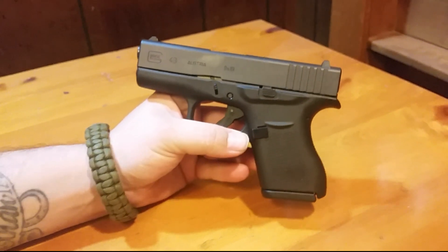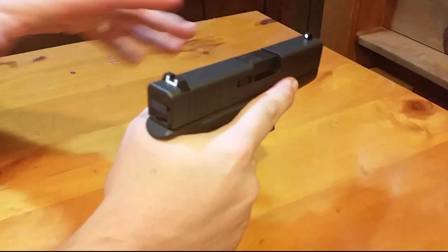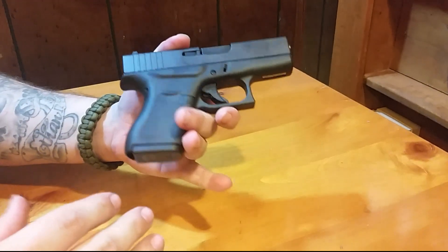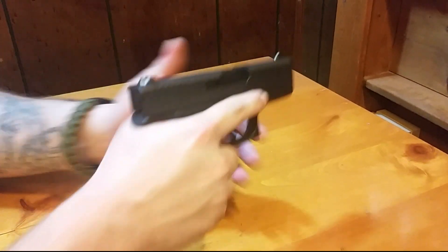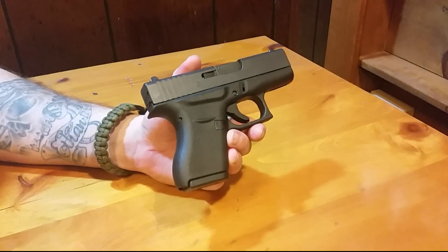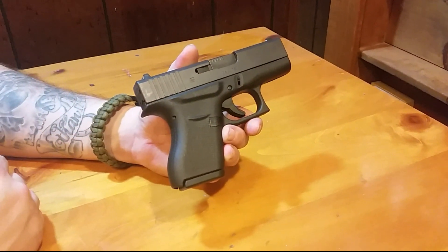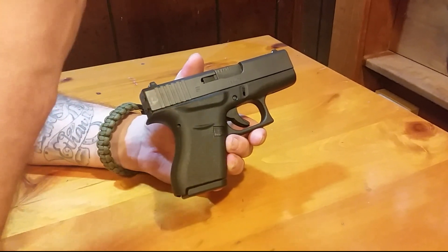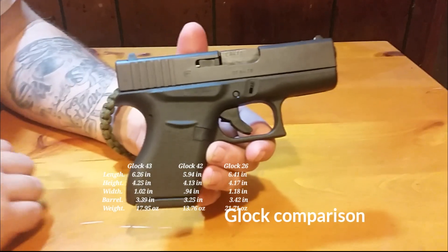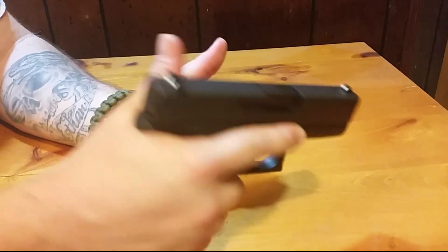My initial impressions: the gun feels — I'm not going to say like a full size gun — but it really feels like you have a lot of gun to hold on to. I've heard mixed reports: some say it's on a 42 frame, some say a 26 frame. From the specs, it seems like a mixture of the 26 and the 42. The gun feel is really, really nice in my hand.